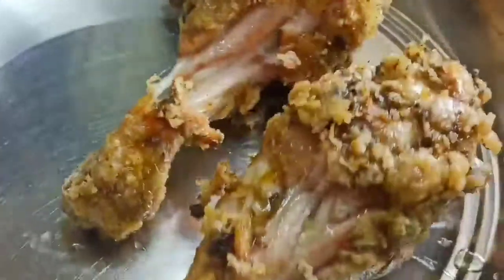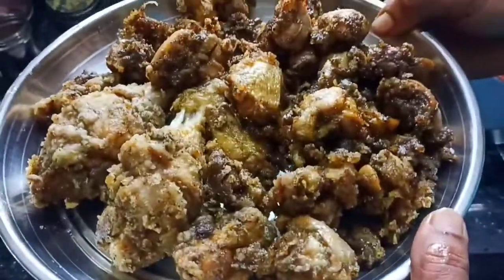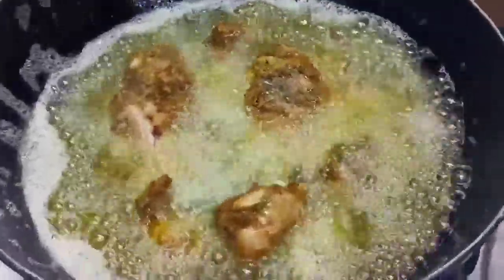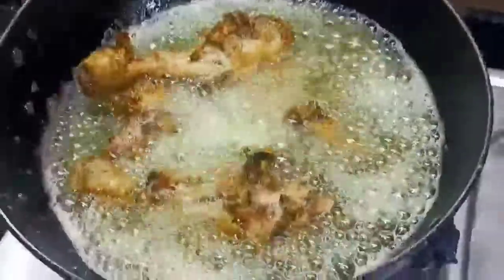Add the chicken and mix. Now we are going to put the chicken in medium flame. I'll add a fresh egg — add some egg white.